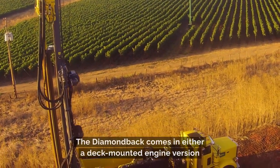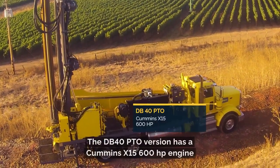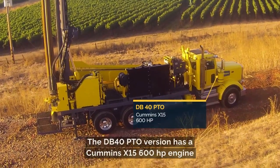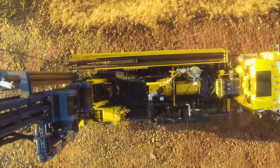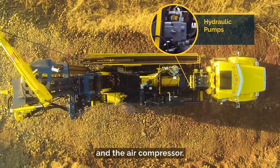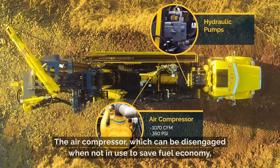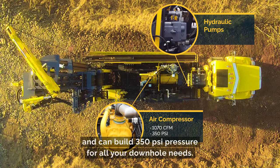The Diamondback comes in either a deck-mounted engine version or a PTO-powered rig, as we have here on this unit. The DB40 PTO version has a Cummins X15 600 horsepower engine capable of 2,050 foot-pounds of torque. This truck engine runs at 1,800 RPMs and powers both the hydraulics on the rig and the air compressor. The air compressor, which can be disengaged when not in use to save fuel economy, is an Atlas Copco screw compressor capable of 1,070 CFM flow and can build 350 PSI pressure for all your downhole needs.